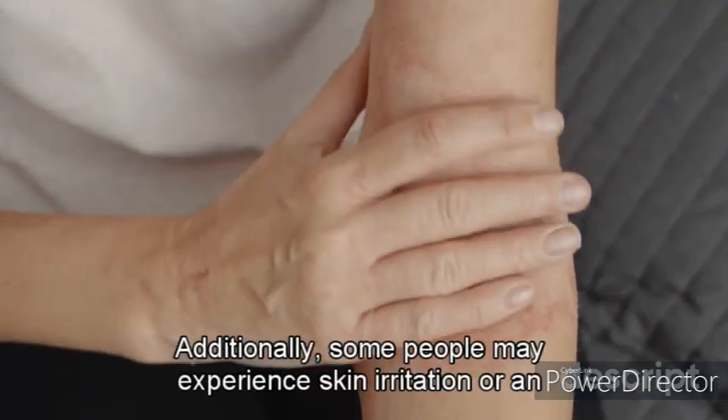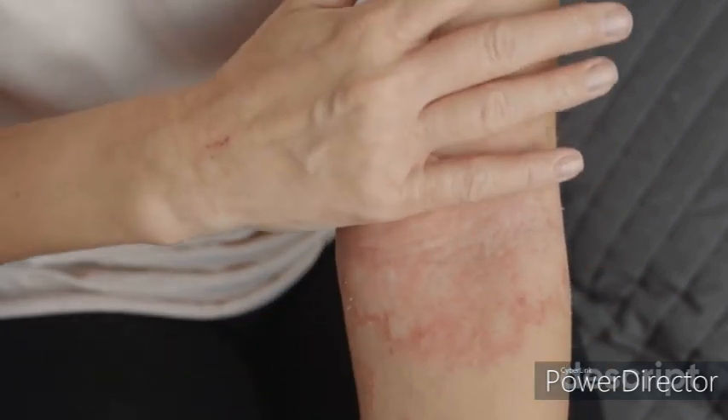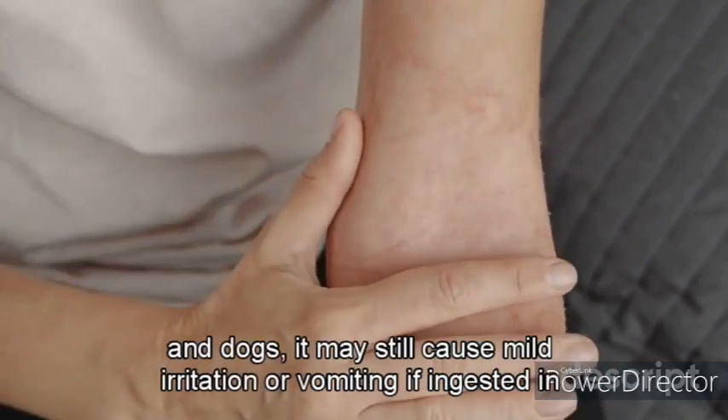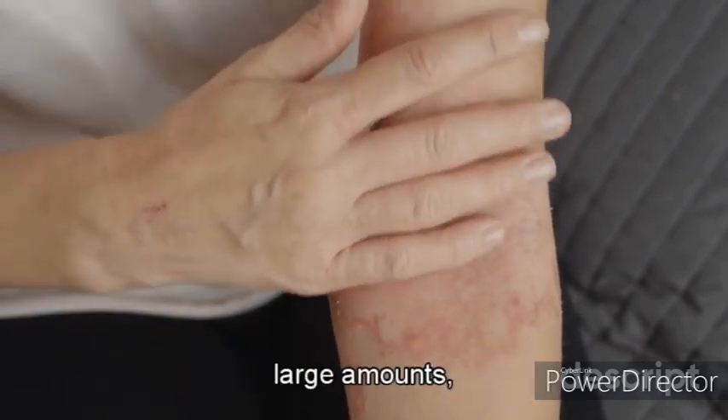Additionally, some people may experience skin irritation or an allergic reaction when handling the plant, so wearing gloves while pruning or repotting is recommended. It's also worth noting that although Chinese Evergreen is not toxic to cats and dogs, it may still cause mild irritation or vomiting if ingested in large amounts.